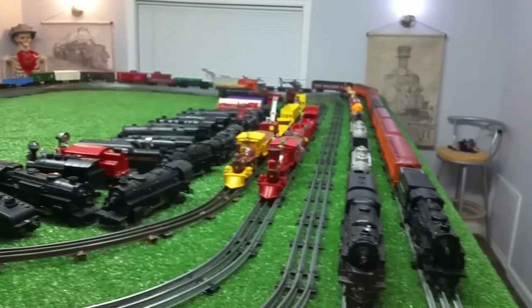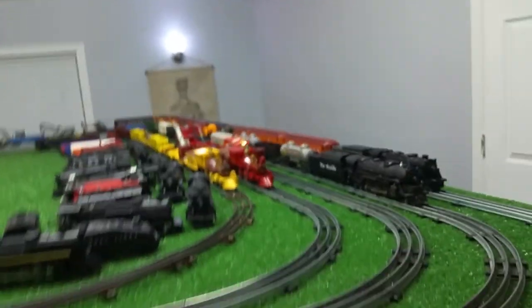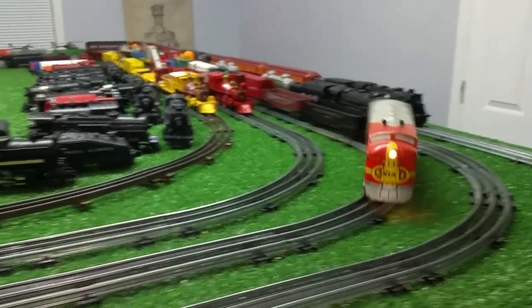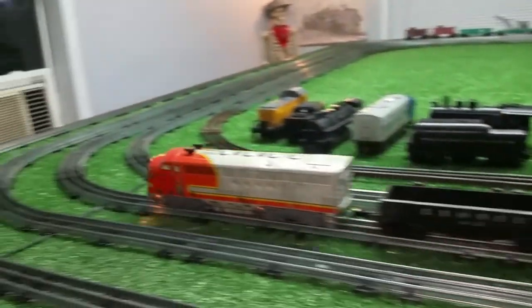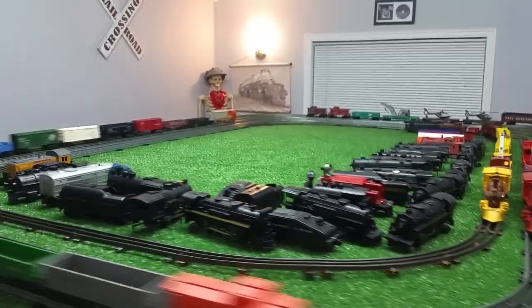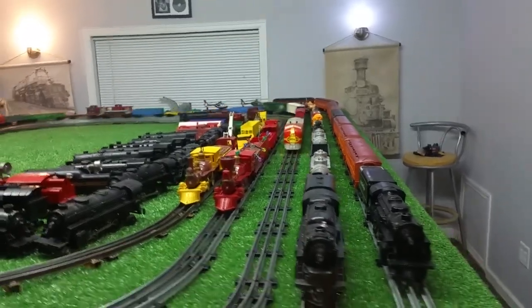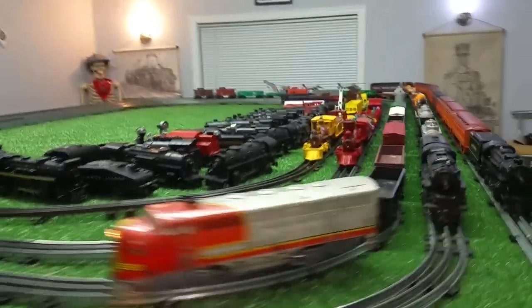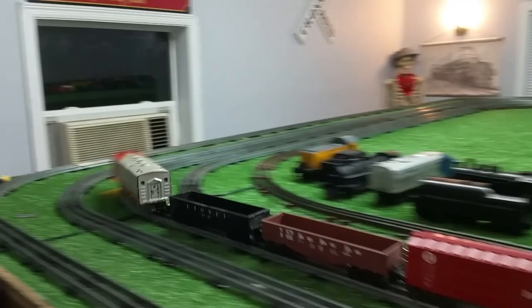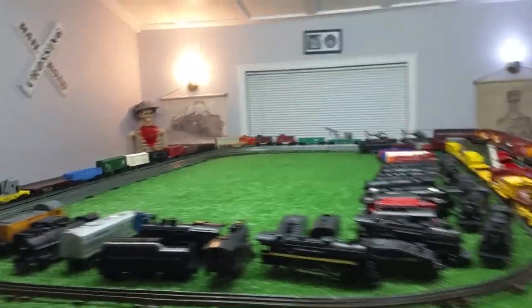I figured it was time to run this old locomotive — it's been sitting on the shelf for months. It runs well. And with that adapter, it gives me lots of new uses for these locomotives. I can start running them on the Lionel consists, which I have mostly on the layout right now, so it just makes it easier.